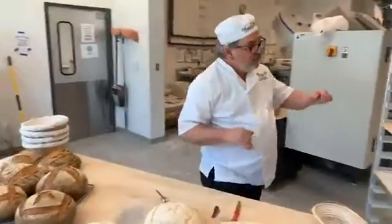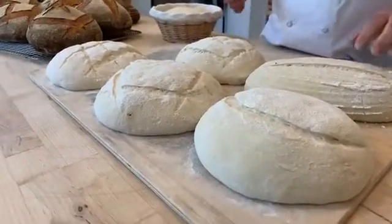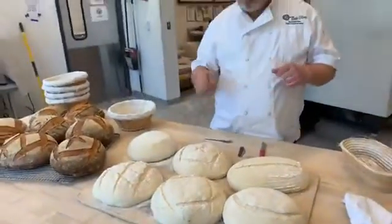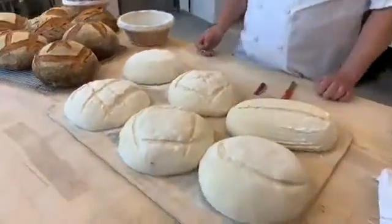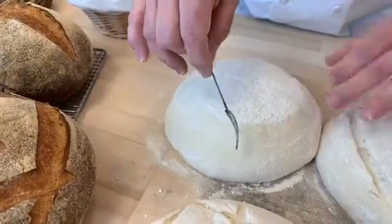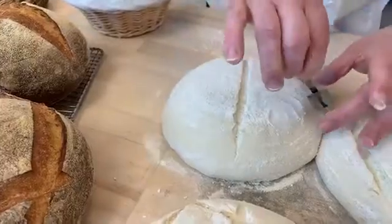Beth Zeitzman asks: how deep are your cuts? It depends a little bit on the proof of your loaf, but in general it's not very deep — maybe an eighth of an inch or so, maybe a quarter of an inch deep. If your loaf is a little under-proofed, you want to cut a little deeper. If it's really over-proofed, then you want to make shallower cuts. But in general it's not too deep — maybe a quarter inch or so. These are expanding already. I'm going to do a cross on this one — going maybe a quarter of an inch at the most.